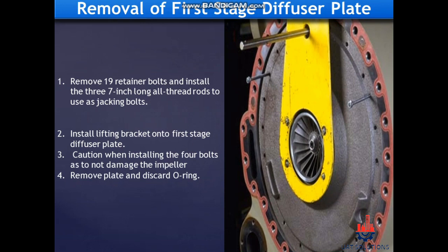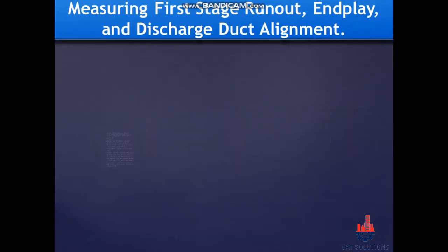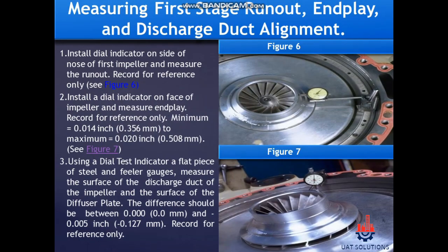Removal of first stage diffuser plate. Remove the 19 retainer bolts and install three 7-inch long all-thread rods to use as jacking bolts. Install the lifting bracket onto the first stage diffuser plate. Caution: when installing the four bolts, take care not to damage the impeller. Remove the plate and discard the O-ring.